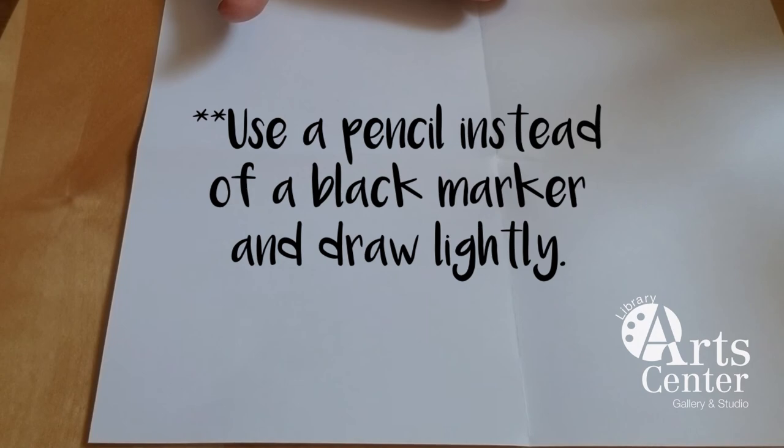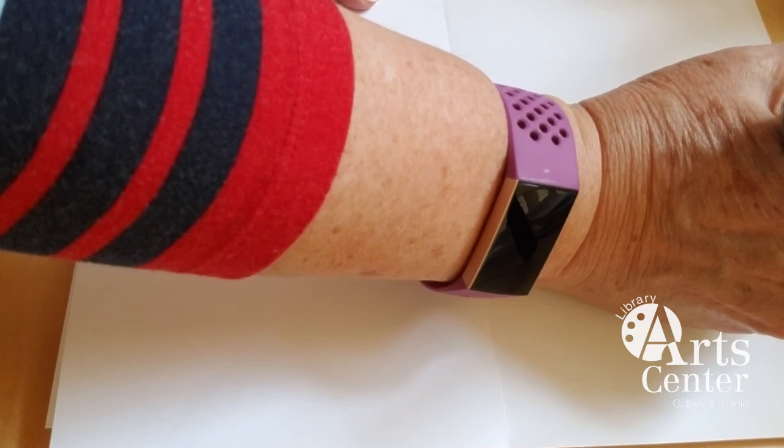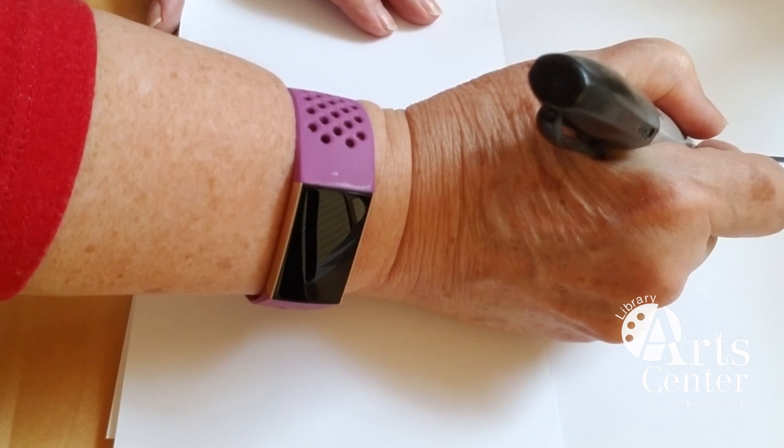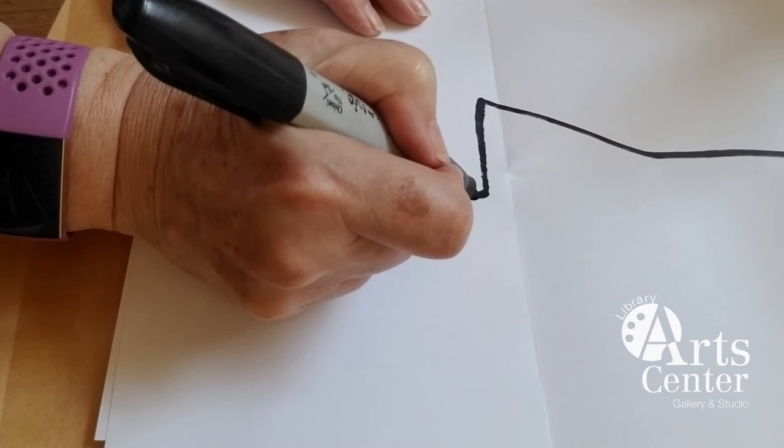Use a pencil and draw lightly. I'm going to use a black marker so it's easy for you to see over the camera. Start at the top fold, at the center fold, and draw a line that comes down, down, down about halfway, then angles out a little bit, comes just below the halfway fold, and back in to just past the center fold.